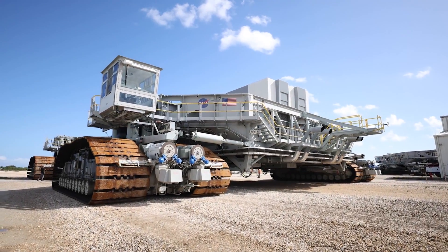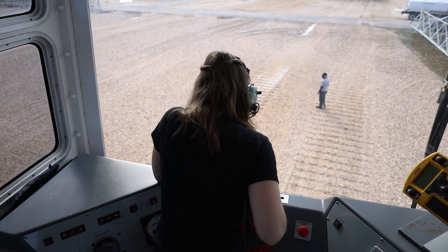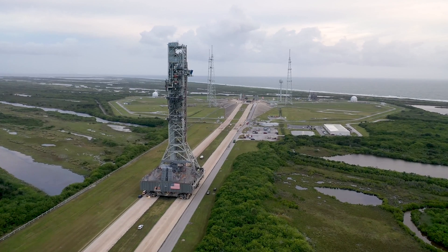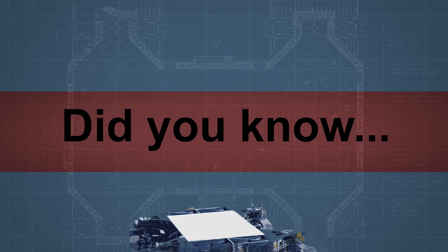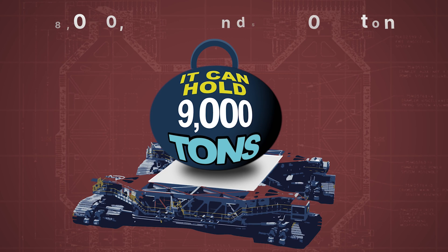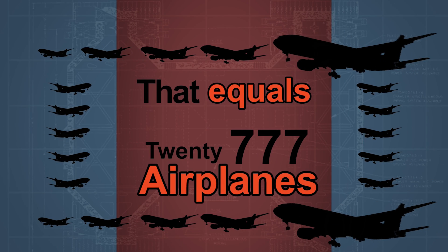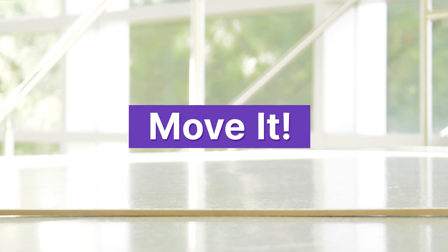Crawlers are big machines that carry tons of weight from one point to another. At NASA's Kennedy Space Center, a pair of colossal machines called crawler transporters have carried rockets and spacecraft to the launch pad for more than 50 years. Did you know NASA's crawler transporter can pick up and carry 18 million pounds? That's the weight of more than 20 fully loaded commercial airplanes. The crawler is very important to future launch operations at NASA, which is why it inspired this fun engineering design challenge for students called Move It.